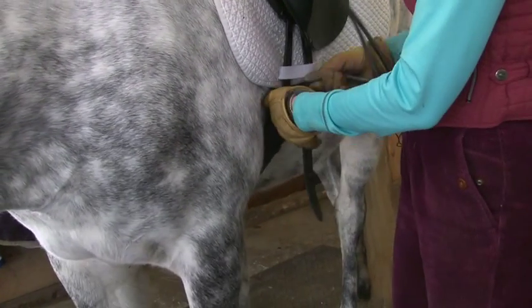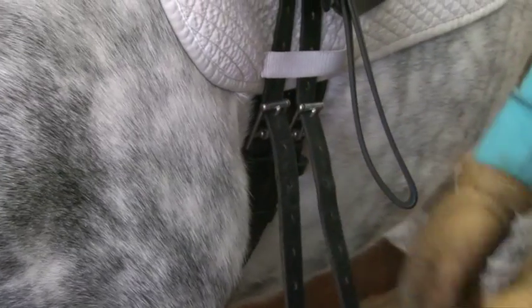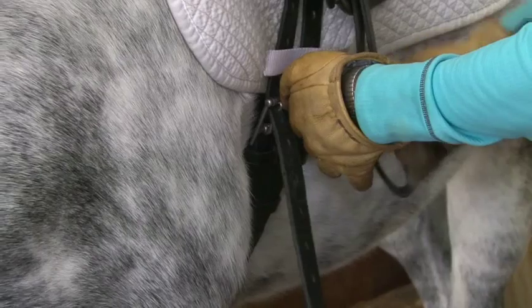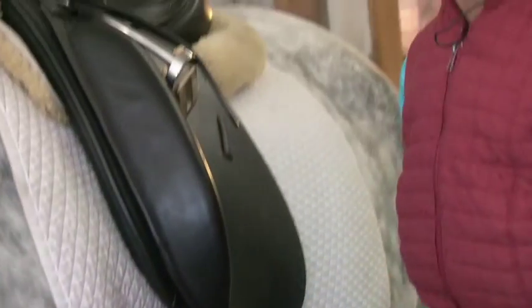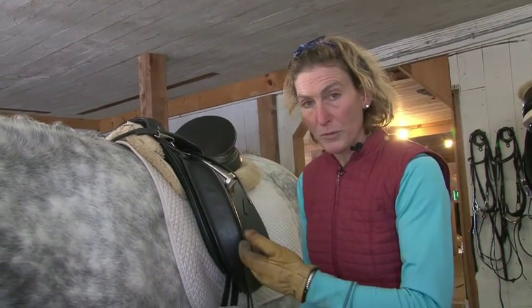My rule of thumb is that I put the girth so that I can very easily lift it and get it undone again, so that it is not too tight. I let the horse walk out into the indoor or wherever I am going to ride him, then tighten it one more time before I get on.